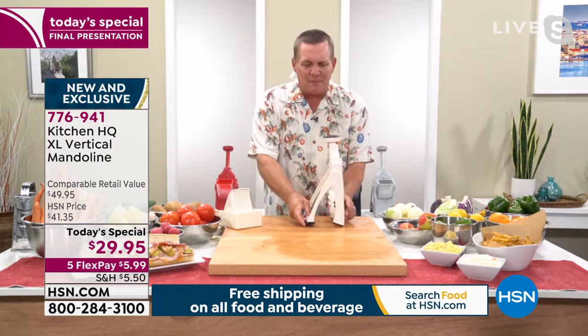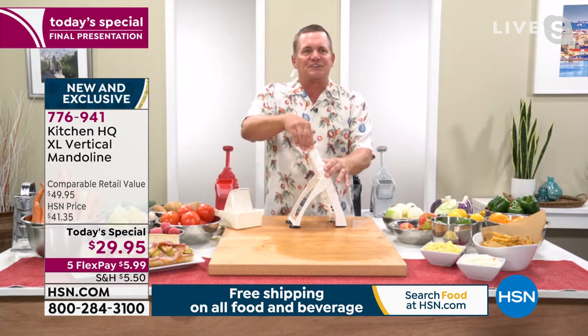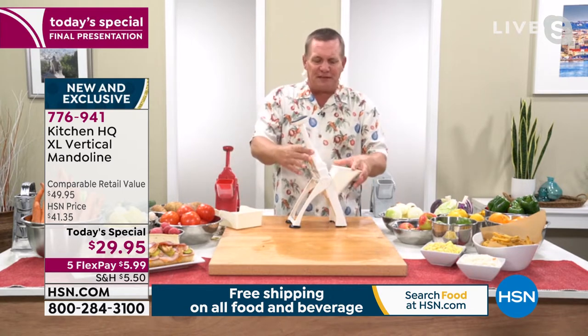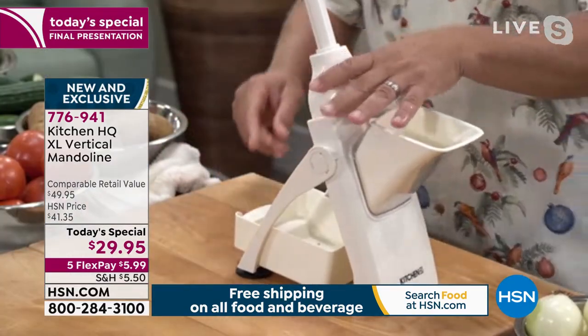It's got the stand-up legs, so it makes it so easy to use. All you do is pop the legs out, you twist the handle on the top, it pops up, and then you put the chute on the front. Everything locks together like this. It's got the catch tray underneath.